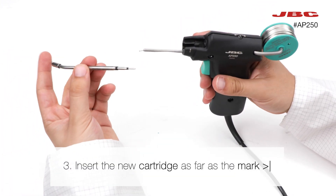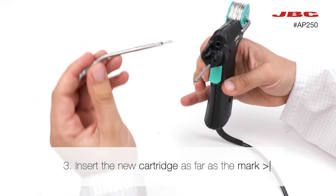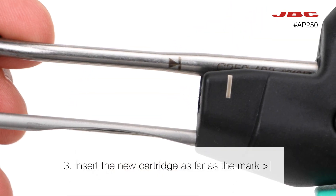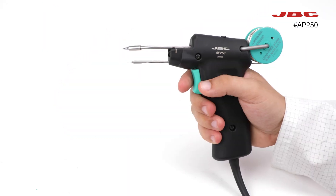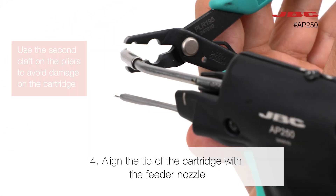Take the new cartridge and insert it into the tool as far as the mark. Then align the tip of the cartridge with the feeder nozzle.